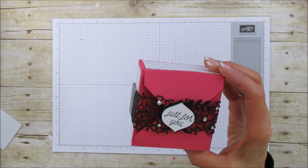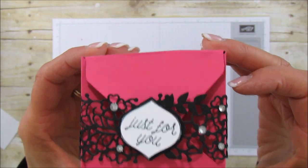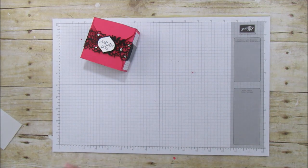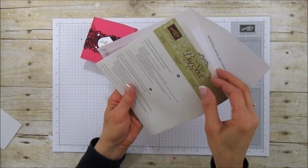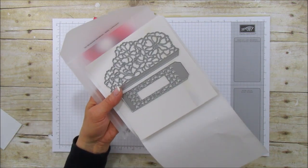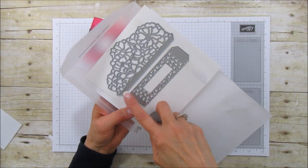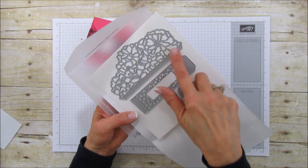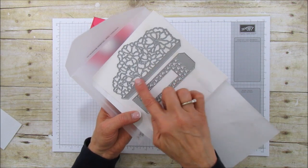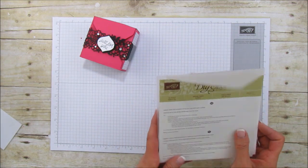I'm using our new thinlits which are called 'So Detailed.' Look at how gorgeous the detail on these are. The framelits we're using are these So Detailed ones. Here's the one we're going to use, and they have two other ones — this one is gorgeous for a wedding card. I'll probably do a video making a shower or wedding card out of this because it's so beautiful.